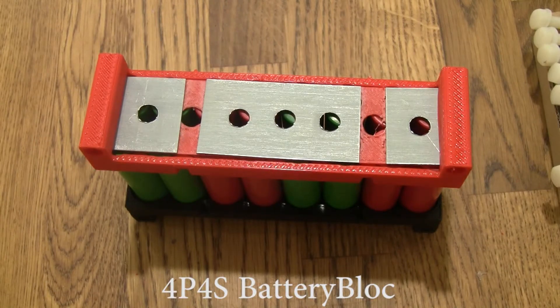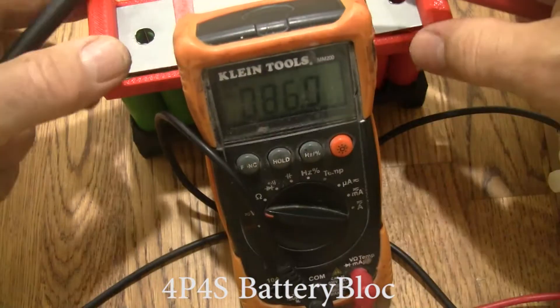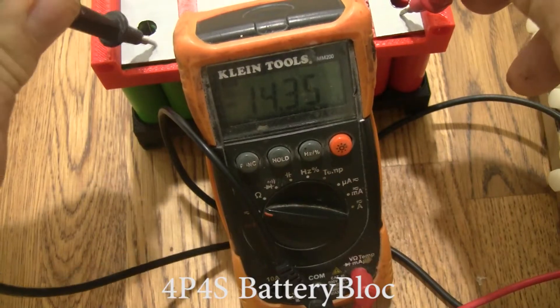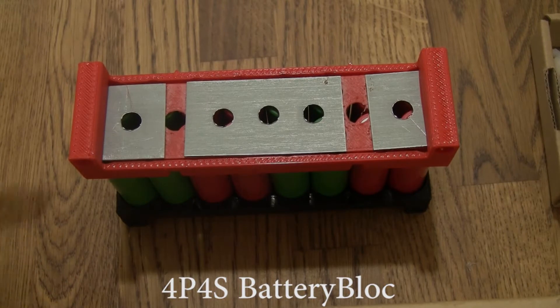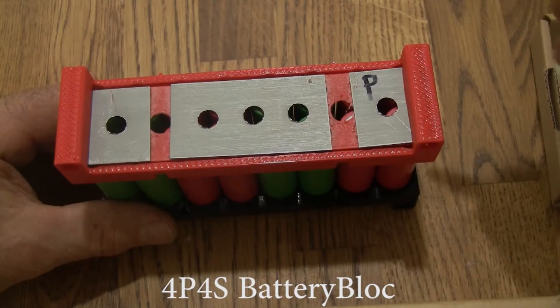Let's take a look at the voltage here. What have we got? We've got 14 volts. So that's great — it's assembled correctly. I like to label it with a felt pen. Once I've got it assembled, we saw this was the positive terminal.